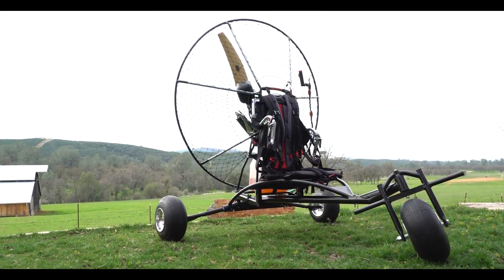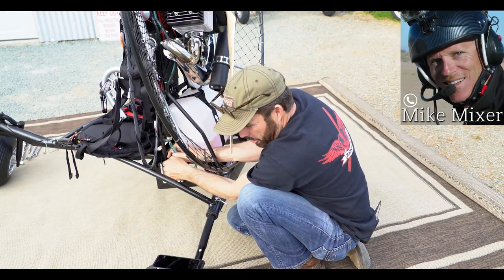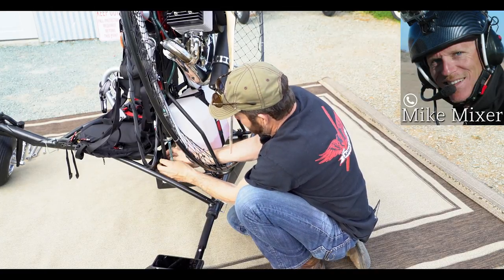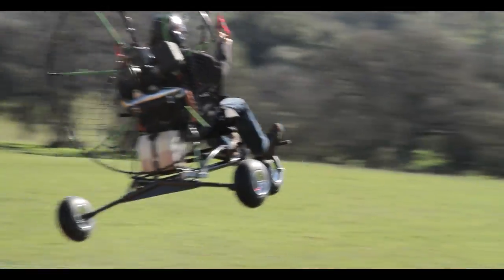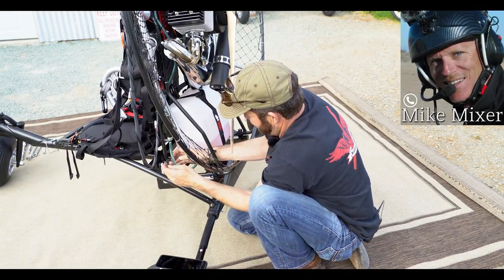That is awesome. The flight test — it flies like a dream and we're at 30 pounds for the trike. That's amazing. You flying with the 125? Flew it with the 125 and frankly the 125 doesn't even know it's there. That's amazing — that's exactly what we're looking for.